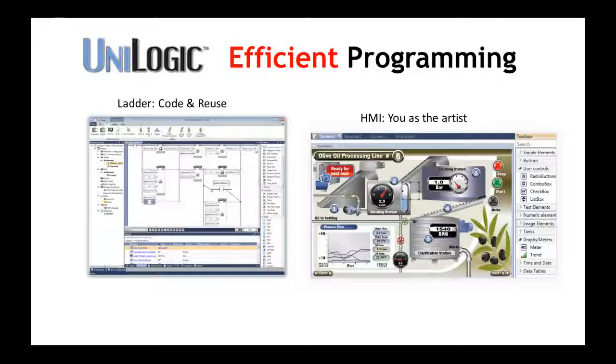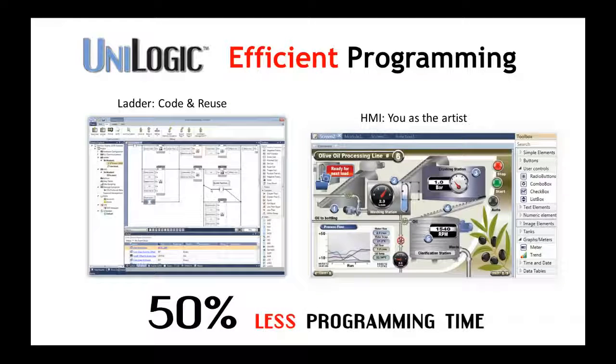You code ladder, design beautiful HMI screens, and configure hardware and communications using Unilogic — software that is so intuitive that it cuts your application development time in half.